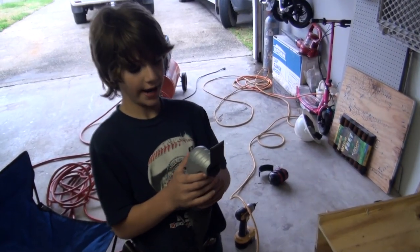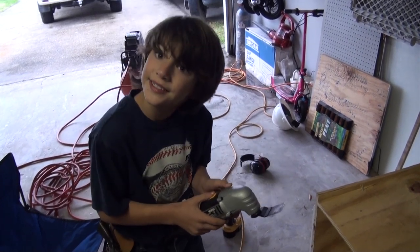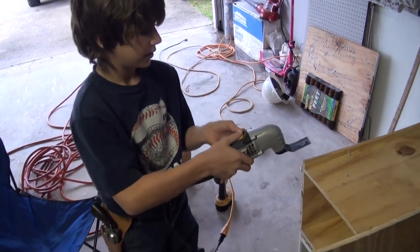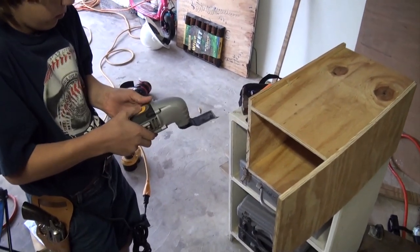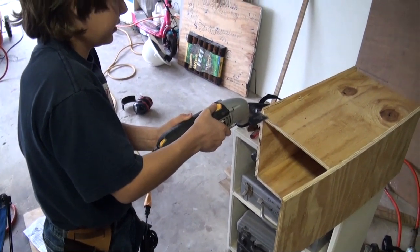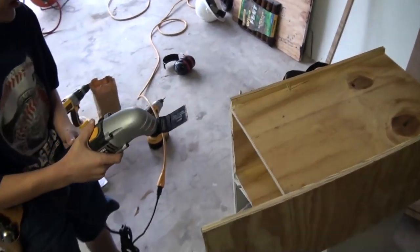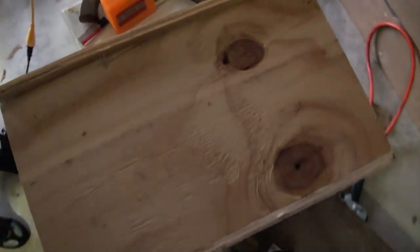This is a sonic gun and it helps fix mistakes when you make mistakes with the staple gun. It's a sonic cutter — let me see how it works. Whoa! That freaks me out. What we're going to do is use it on the staples that are right here. Let's turn this on.